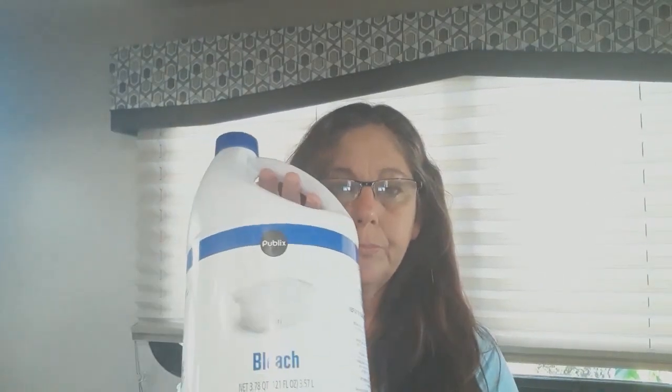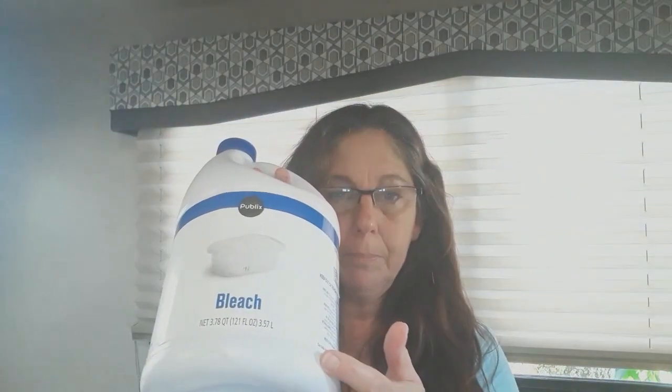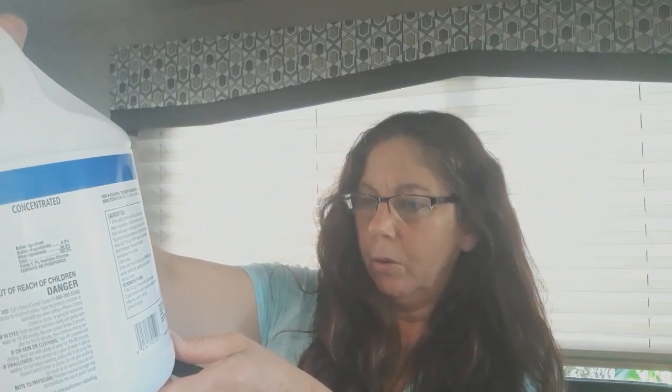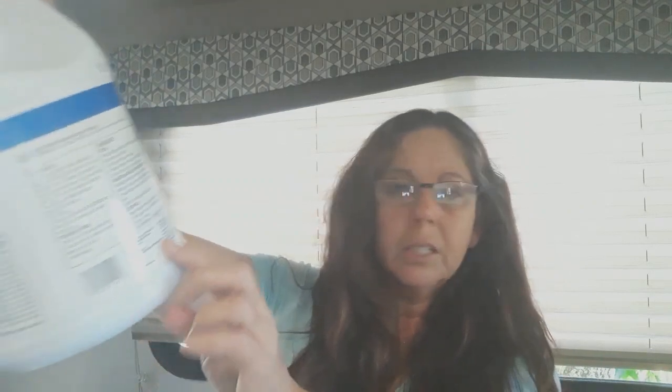What I did discover — I picked up at my local Publix, which is our grocery store here, their generic bleach, which is a couple dollars cheaper. And it actually says it kills 99.9% of common household germs. And if you read the fine print, there's a lot of big words like streptococcus, H1N1, foot fungus, influenza — there's a list of things. So this is perfect for what we want.